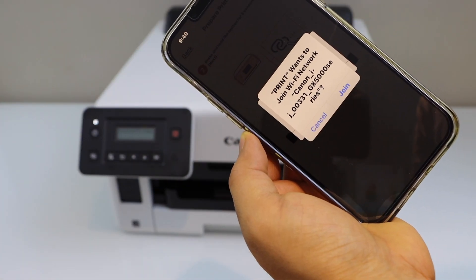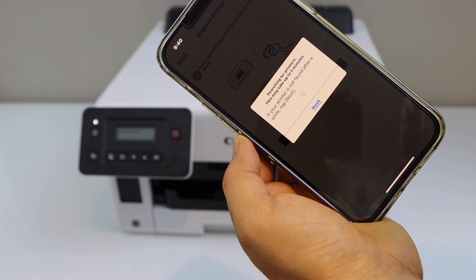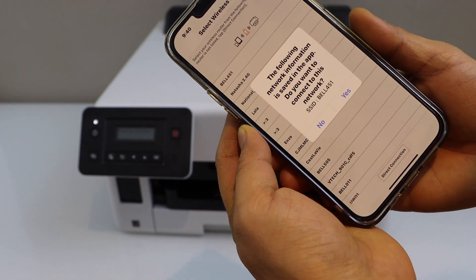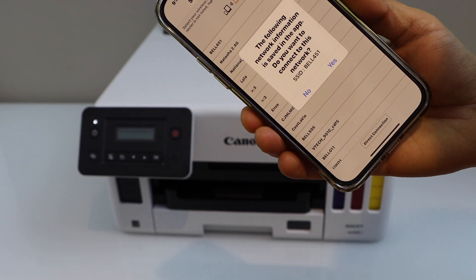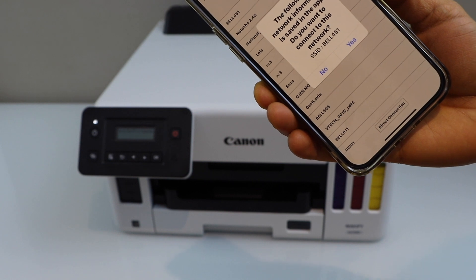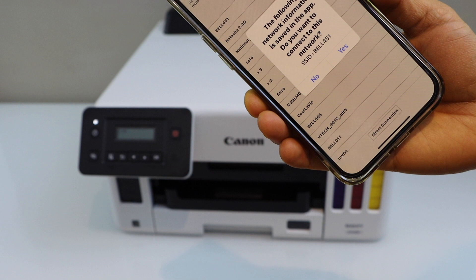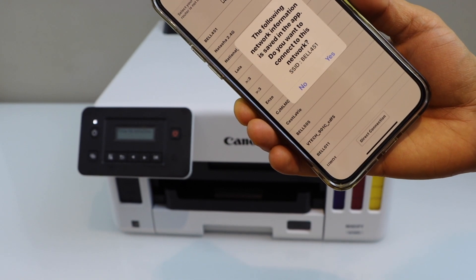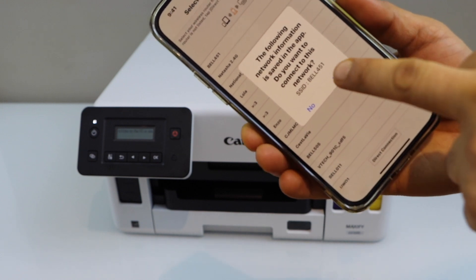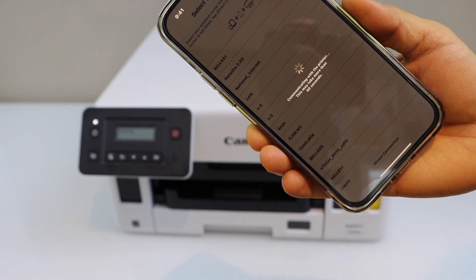It will ask you to join the Wi-Fi network — select Join. On the next page, it will display the list of wireless networks and you have to select your wireless network. In case you don't have a Wi-Fi network at home, you can select the direct connection using the printer's enabled Wi-Fi. I am going to use my home Wi-Fi network, and my smartphone is already registered on that, so click yes. Automatically, it should connect with the Wi-Fi.